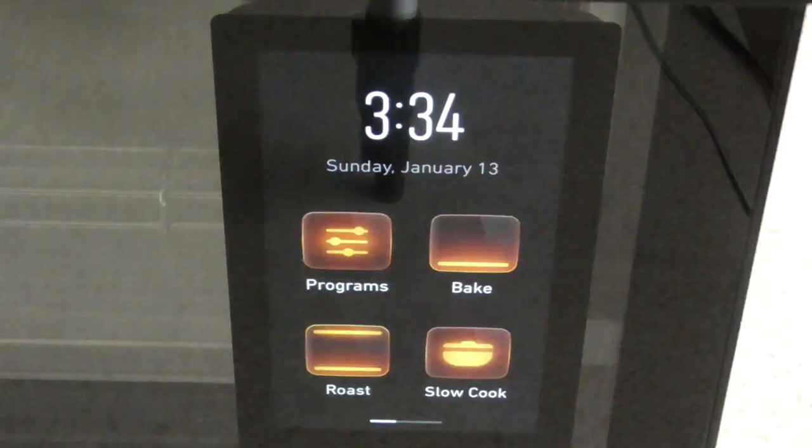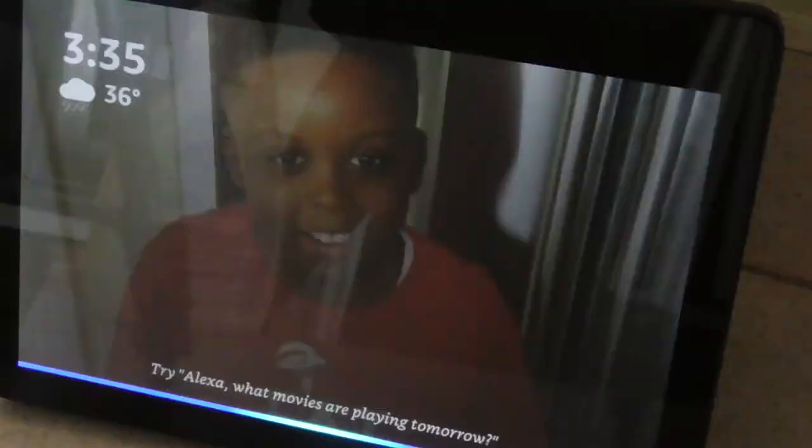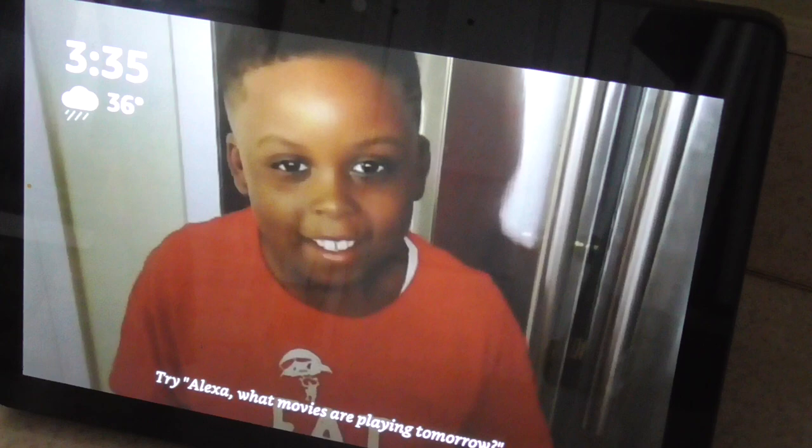Now that it's connected, let me just give it a test run. 'Turn off June Oven.' — 'Okay, here's June Oven.' — 'Your oven's already off.'